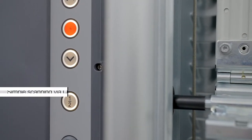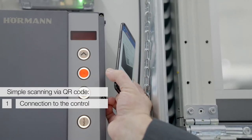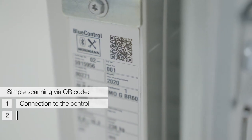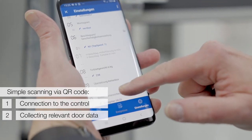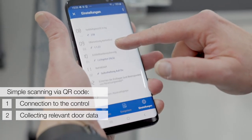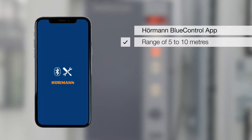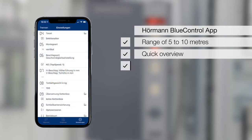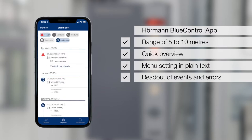Commissioning involves connecting to the control unit through a simple scan of QR codes. A new QR code on the type label of our industrial gates contains all relevant data such as gate measurements and weight. Within a range of 5–10 meters, the BlueControl app provides a quick overview of all menu settings in plain text, as well as reading of events and errors with timestamps.